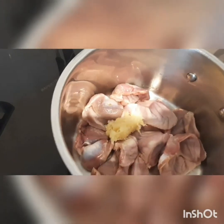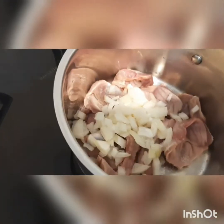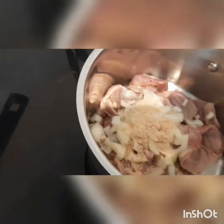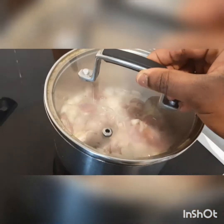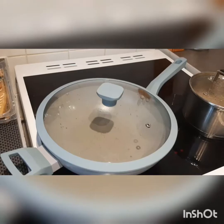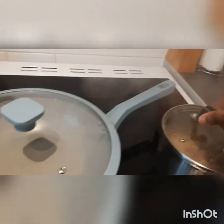I'm going to start my spinach or palava sauce by steaming my gizzard. I've added garlic, ginger, and diced onion. I'm going to add some salt to taste and one shrimp cube powder. I'm adding just a little water — gizzard doesn't really need too much water to cook. I'm going to leave this on the cooker to cook for about 10 minutes.